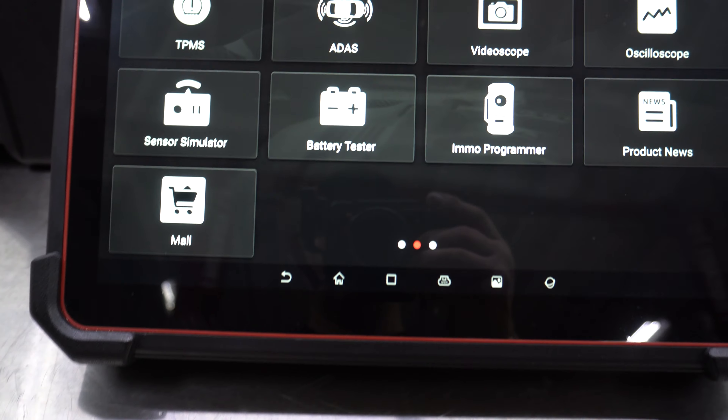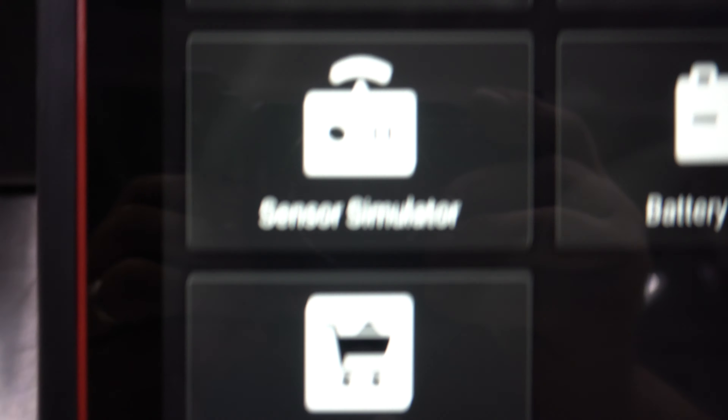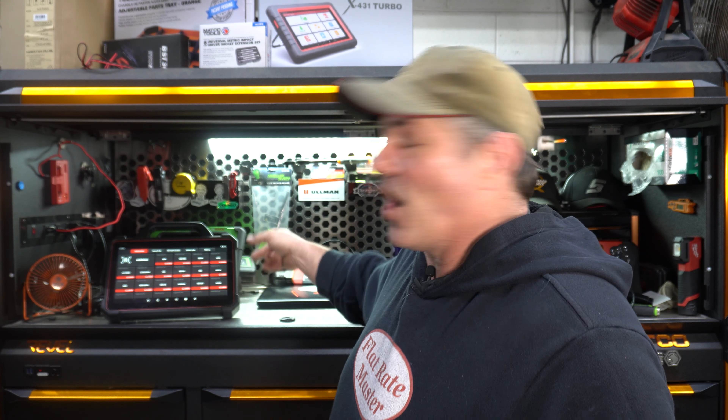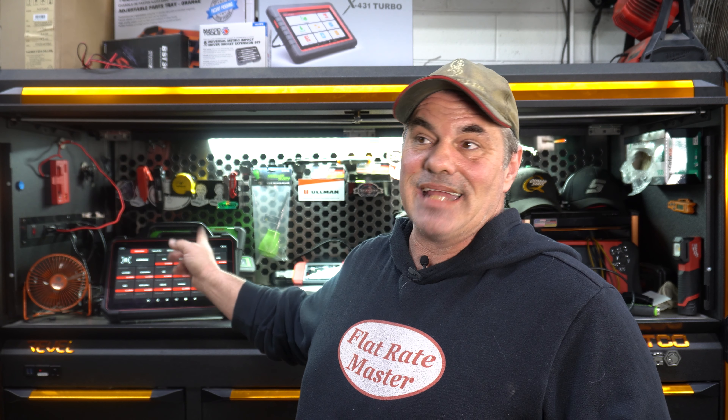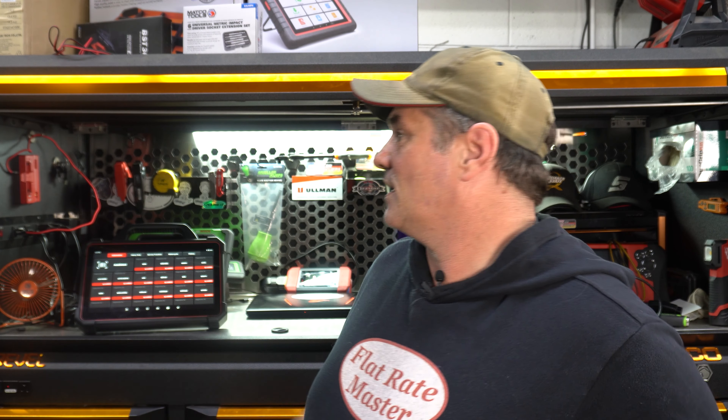I've had one minor issue with it, and that's not unique to this tool. I don't know what it is about the Revel Hutches and our Wi-Fi, but like my Bosch tool, nine times out of ten will not hook to the internet in the hutch. I have to take it out of the hutch and re-sync it to the internet.